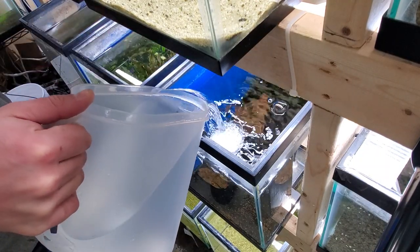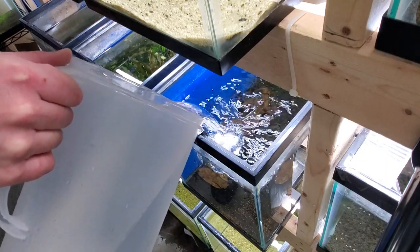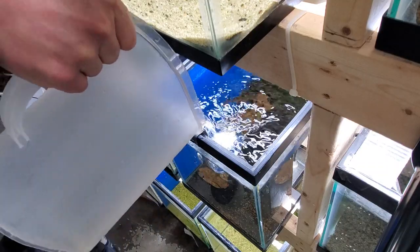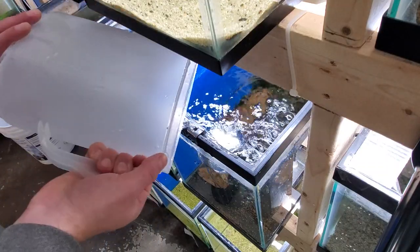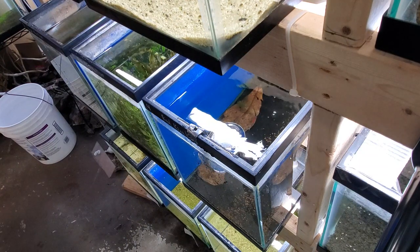I know a lot of people like to stick their hand in there and pour — that seems weird — but here I get both my hands free and I can pour my water into my tank without disturbing the substrate. And there you have it.